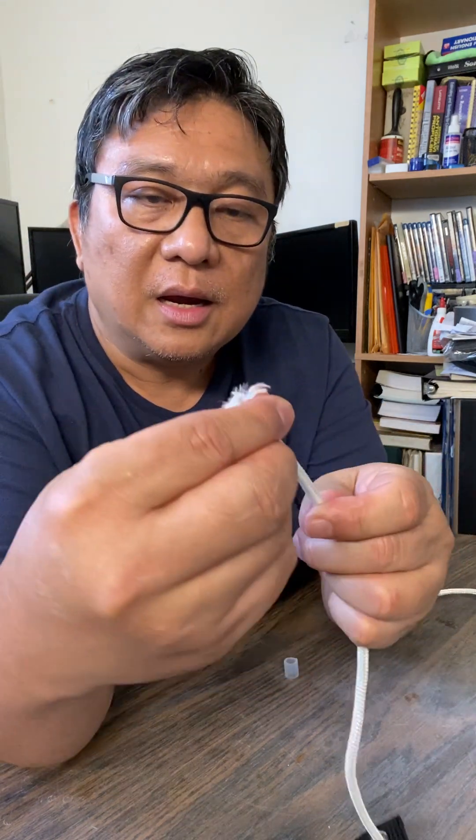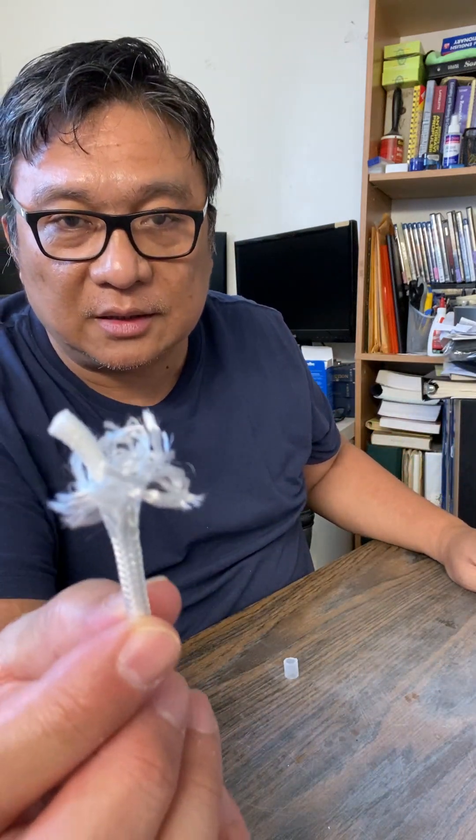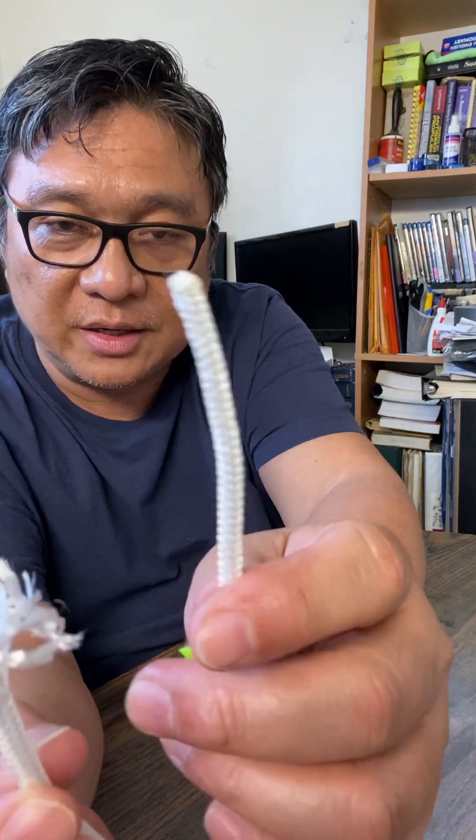By the way, I cut this one with a scissor — see the difference. You cut it with a scissor, not with a hot knife. The other one was cut with a hot knife, and that other one is very clean.